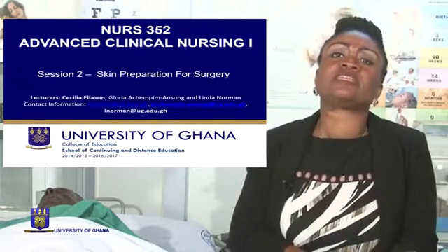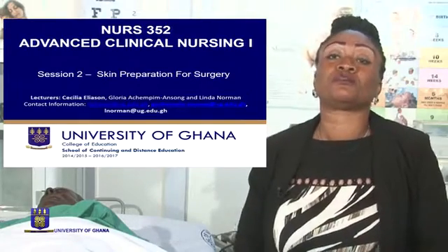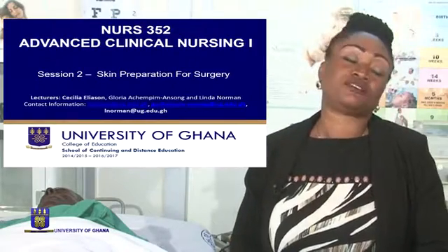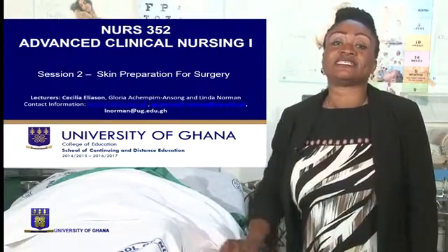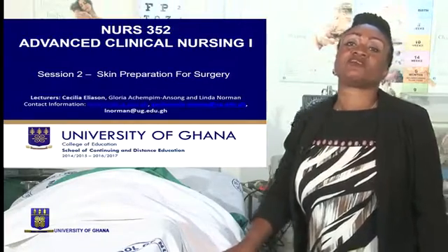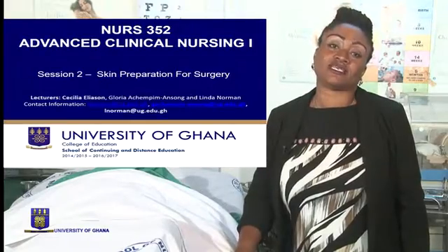Skin preparation will depend on the hospital's protocol. In some hospitals, depilatory cream is used to get rid of the hair and then cleansing of the site is done afterwards. In others, shaving of the site for surgery is also done.